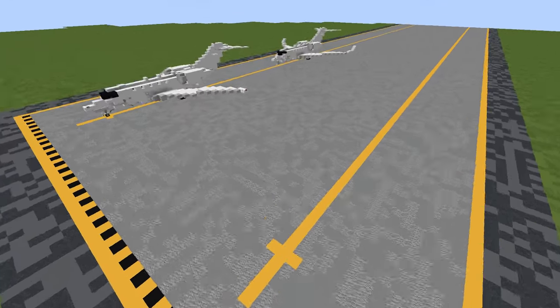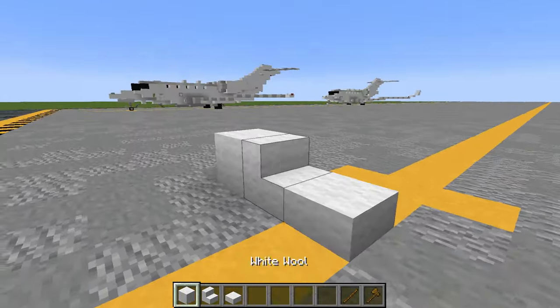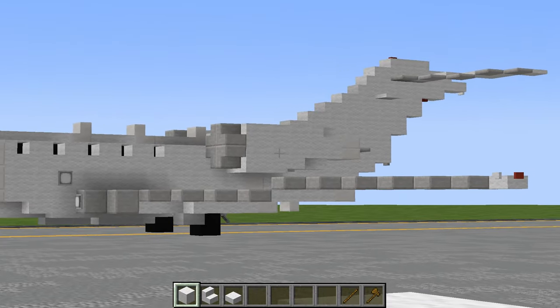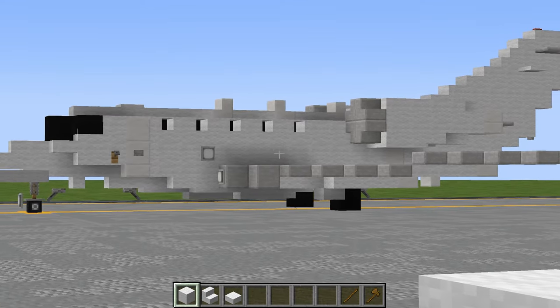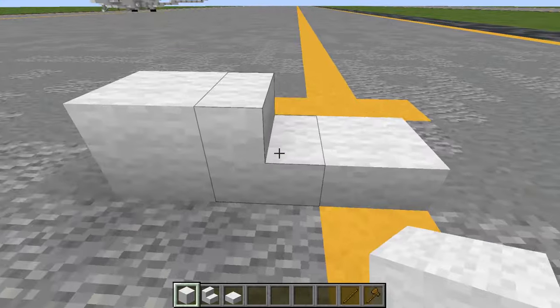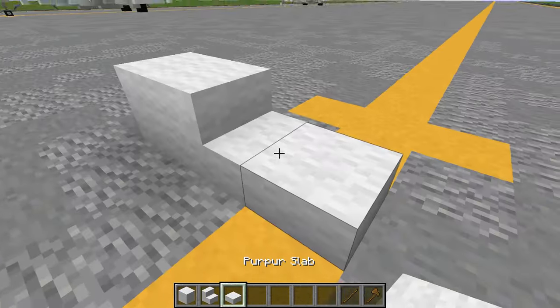As for materials, in the Aeroteam pack we're using the wool material coupled with the purple stairs and slabs for a smooth and shiny white coloration. If you're building in default, you'll probably want to use quartz or smooth quartz as an alternative. For the purposes of this tutorial, I'll be referring to these as the wool stairs and slabs — that's the purple stairs and slabs in the Aeroteam pack.